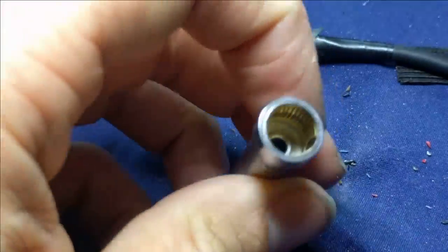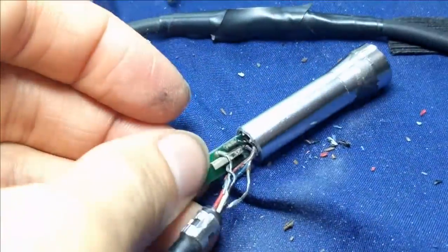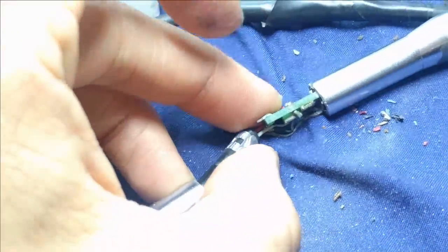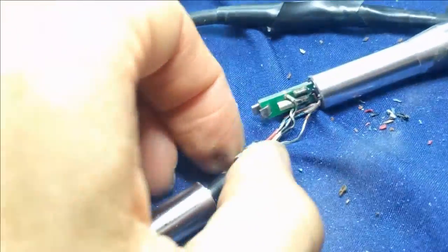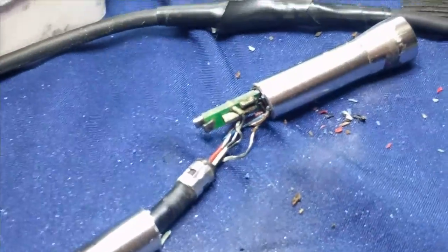I'd love to be able to pull this out of the socket, but I'm sure it's got a hell of a glue situation going on. Originally there was a little tab to the mount that was keeping it in place, but that clearly broke. So we'll see what I can do.